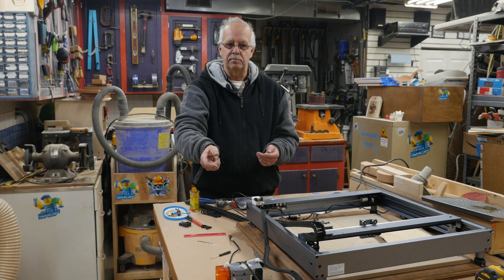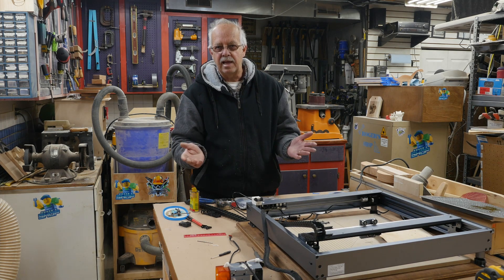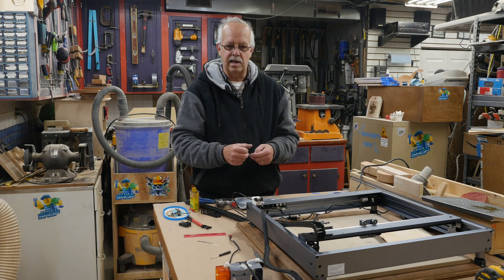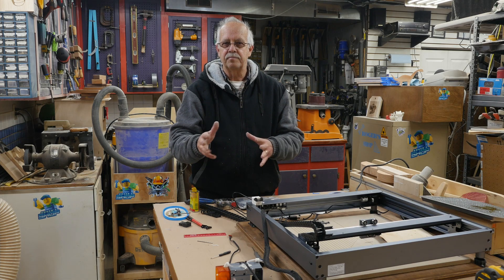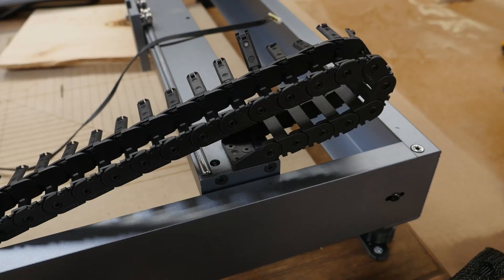I'll go into details in a minute, but it became a little more of an effort than I thought it was going to be at the initial outset. But that happens. I'm also adding air assist, and I'll show you what I've done for that. Of course it's not all complete yet. This is going to take several days and will be shot at different times as I get parts.